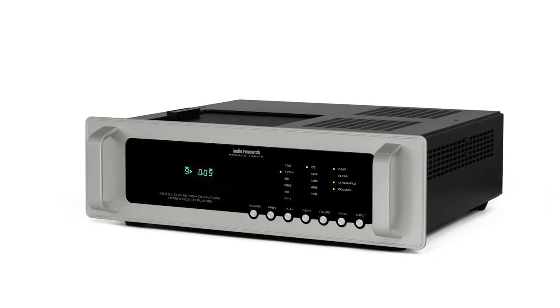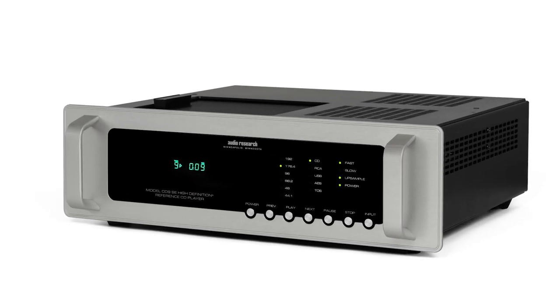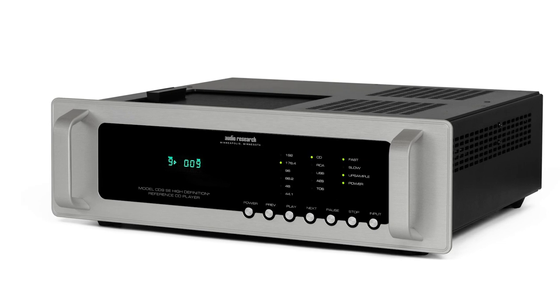When you talk about fidelity at a price point justifiable for that unit for the CD9, you're actually going to get maximum performance for your money out of that product. It actually sounds incredible.